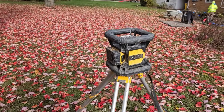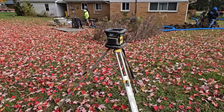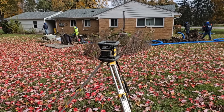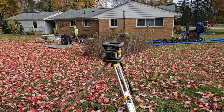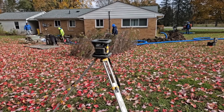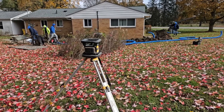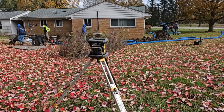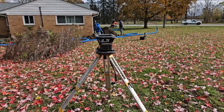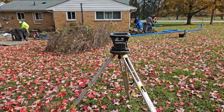Always set your transit up in an area where you can get readings from the whole dig. The guys dug behind this house and needed to take readings from the laser level — the laser transit. They are reading their elevations and hitting their mark for slope. Then, when they're down the side of the house going towards the front, they're still able to take their readings because they placed the laser transit in a location where they can read elevations across the entire install.